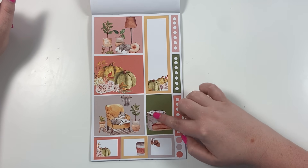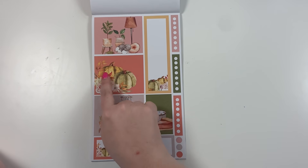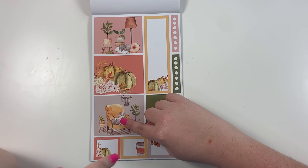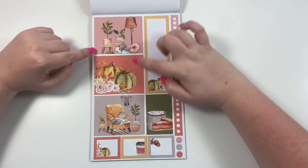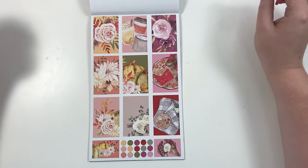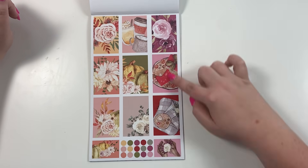These are our fall scenes — pumpkins and florals, a piece of pie with hot chocolate, acorns, pumpkin with florals. I even put two cats in here, and if you follow me, you know I don't like cats, but I put them in for y'all. Just little cozy fall scenes. Then this page is half fall, half winter.